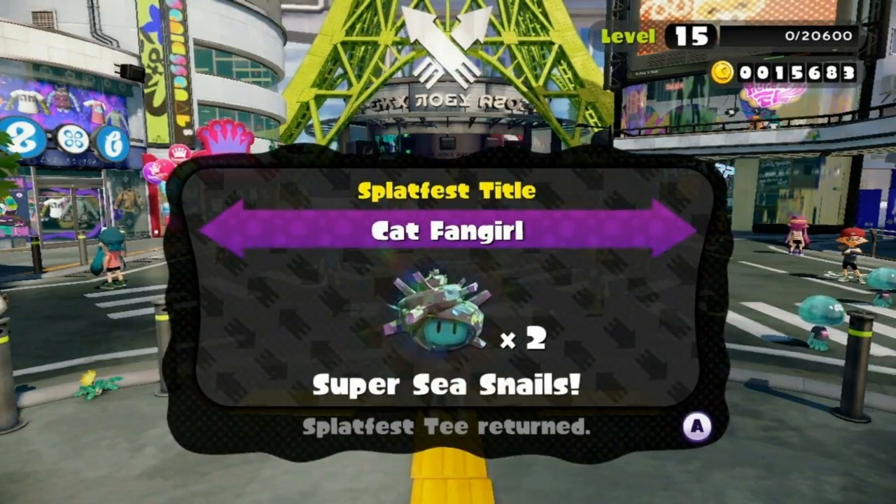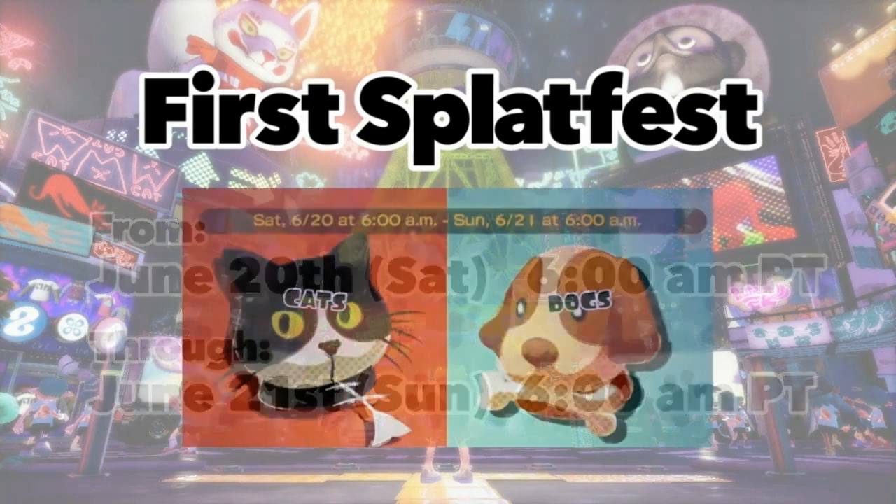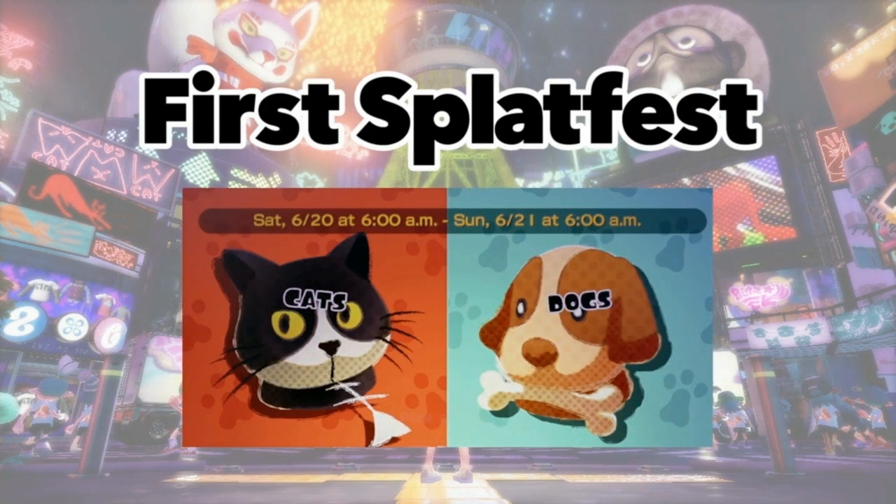The first Splatfest will take place from Saturday, June 20th at 6am through Sunday, June 21st at 6am Pacific Time. The theme is: which do you like better — cats or dogs? Squid is not an acceptable response, sadly. The real question is, are you Team Cat or Team Dog? If you belong to the winning side, you'll be rewarded with a Super Sea Snail. Remember, Splatfest happens on an irregular basis, so stay tuned.